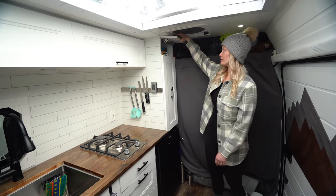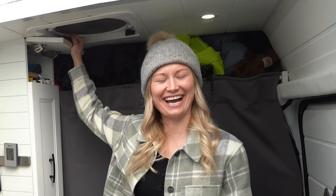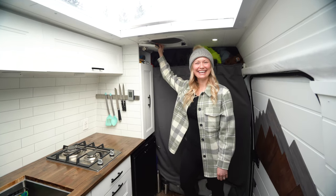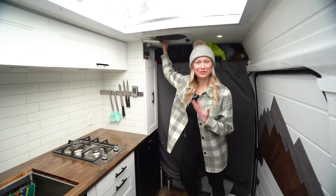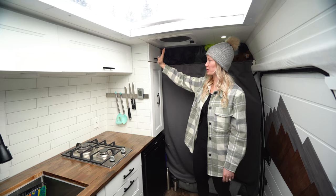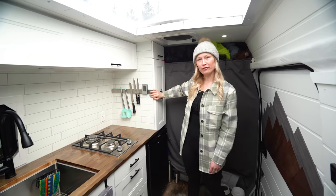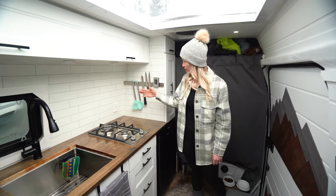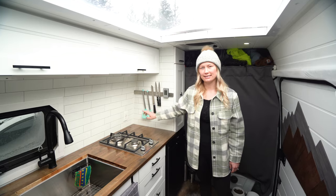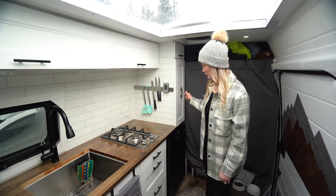And then up here we have our junk drawer. We just didn't want to waste the space, so it's nice to have a little bit of extra storage up there. We've got our knife rack where we put all of our knives, and we've got our little thermometer on here as well as our spatulas and such.